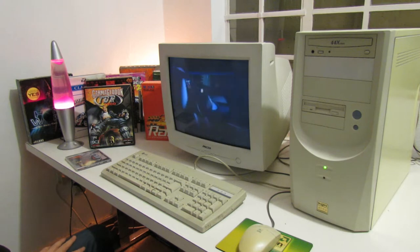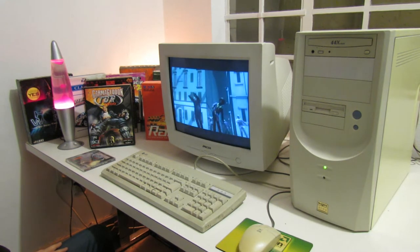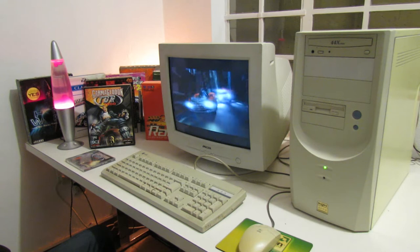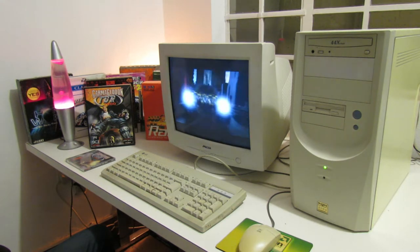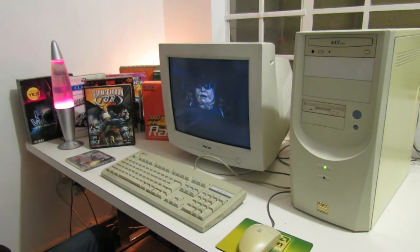I'm going to be looking at just how well this retro PC can game and whether or not it's an enjoyable experience. Onboard graphics are not great for 3D, but we're going to look at some older 3D games and see if those can be played with a decent frame rate. I'll also be looking at 2D games from the late 90s and a few upgrades to give this computer a bit of a boost — keeping things cheap throughout.